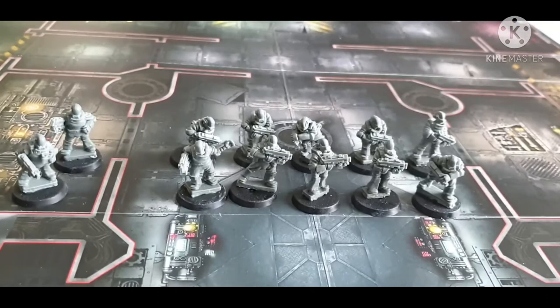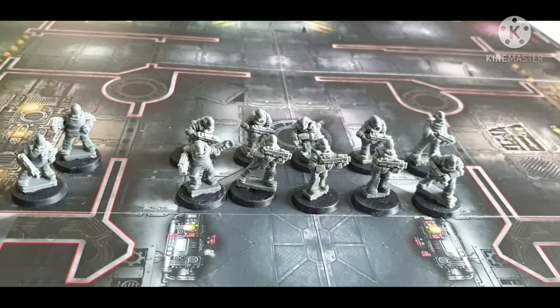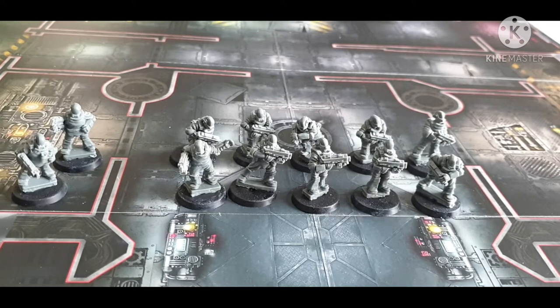It was 16 English pounds for a squad of 20, and that's way less than half the price. Cadians are around £22.50 full price for a squad of 10 — obviously you can get discounts on eBay — but brand new, you're paying 22 quid for 10 Cadians.